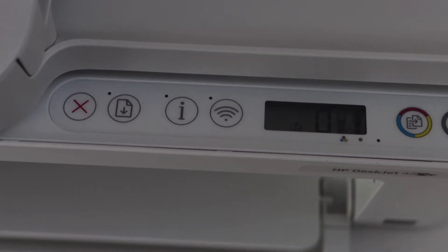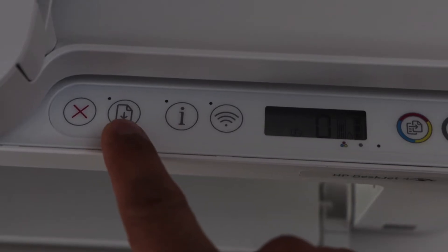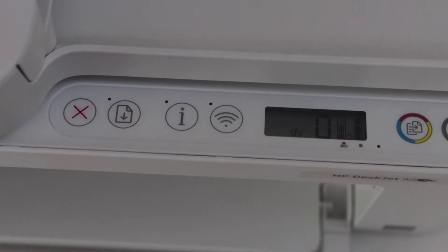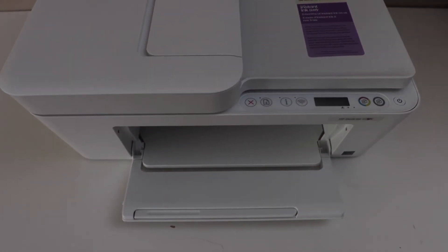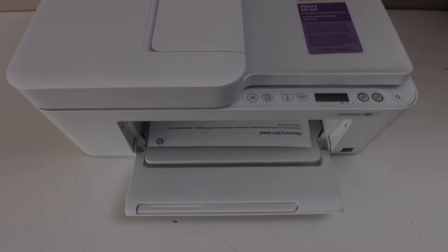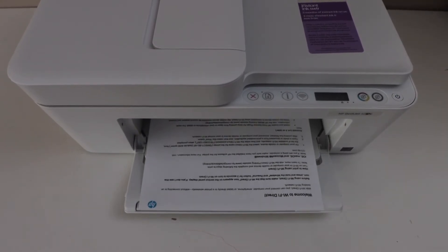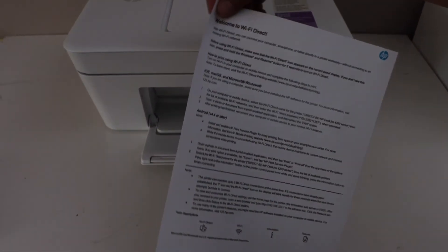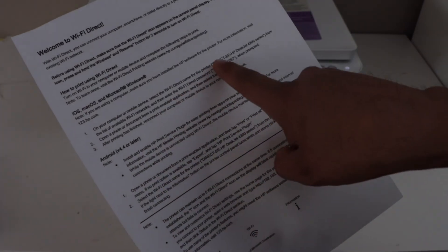To print the password of the printer, we have to press the information button and the page or resume button together at once. This is the Welcome to Wi-Fi Direct sheet. In this sheet it will display the name of the printer's Wi-Fi and its password. This is different for each printer.